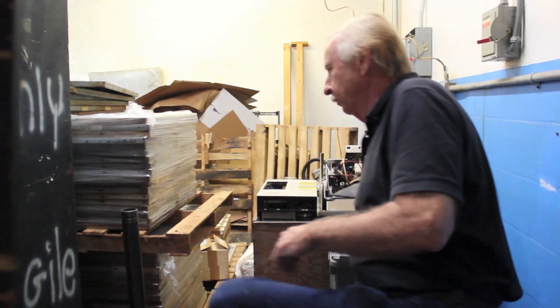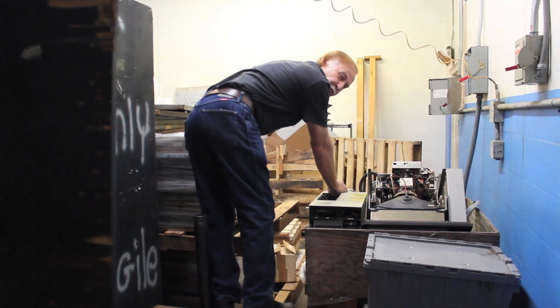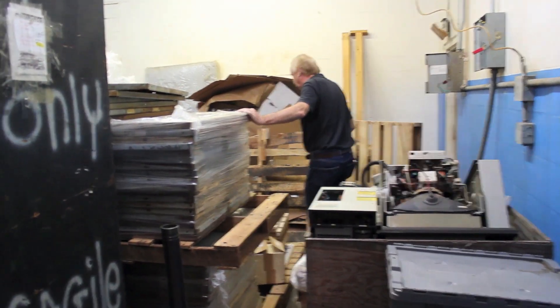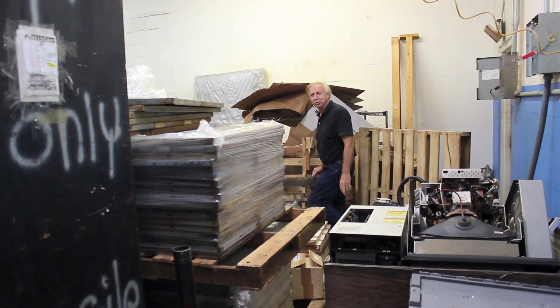So here we go — we're going back into what I call the deep bowels of the dungeon. There's something really, really cool and interesting back here that we discovered, and we'd certainly like to share it with everybody.